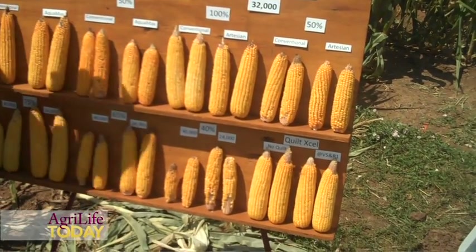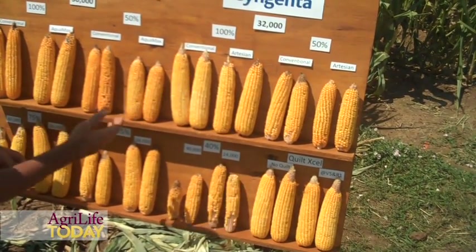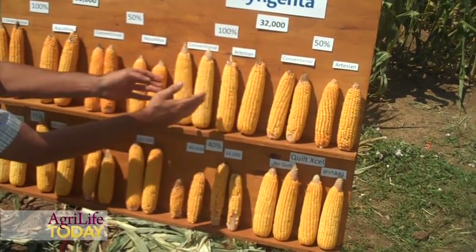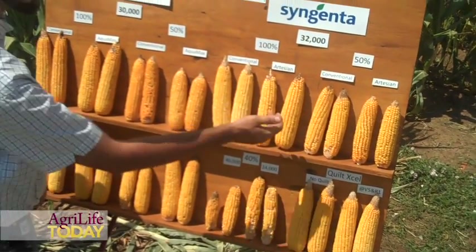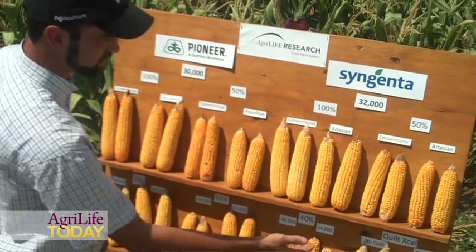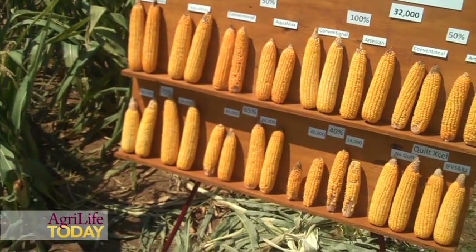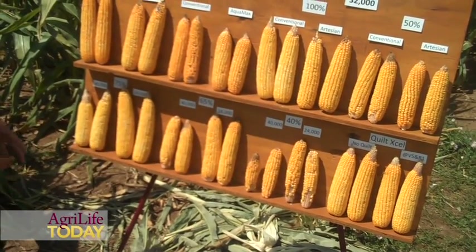Over here is Syngenta planted at 32,000. They're calling their drought-tolerant variety Artesian. You can see their conventional corn and their Artesian corn side by side at 100% ET and 50% ET. Along the bottom of this board is a population comparison — this is all the same hybrid going across the bottom.